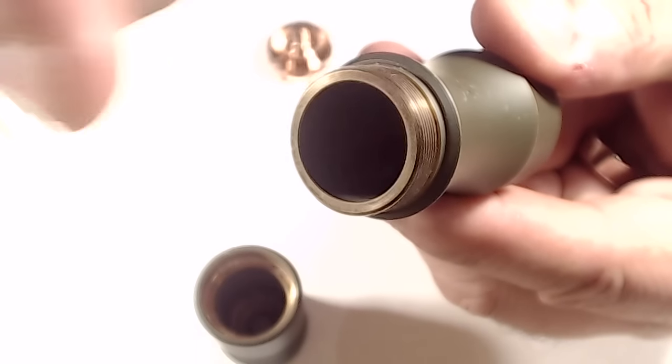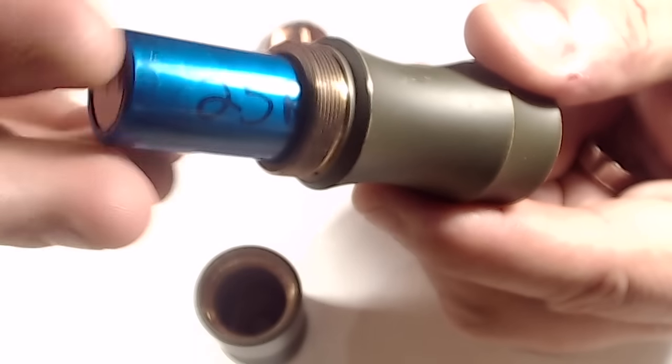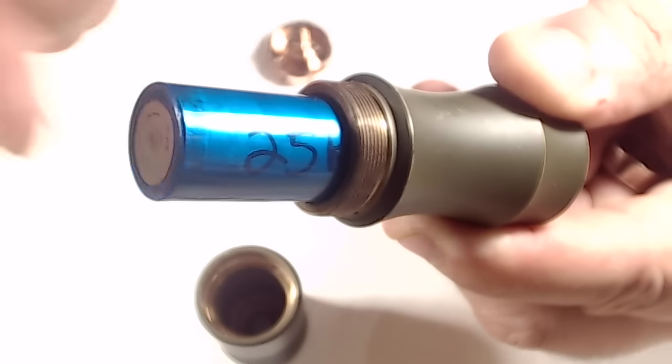The inner diameter of the tube mod itself comes in at 19 millimeters. So if you put an 18650 in there, you have one millimeter of space around the battery.